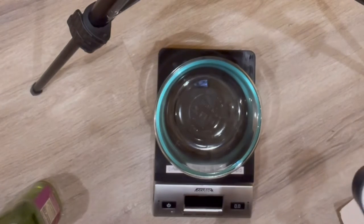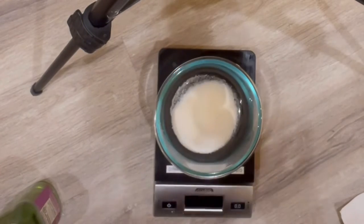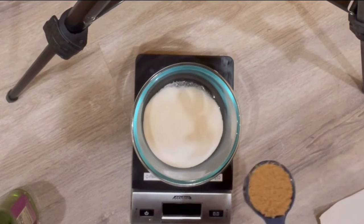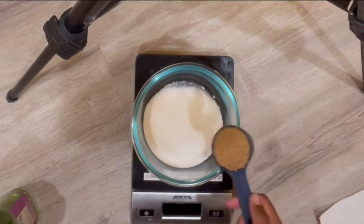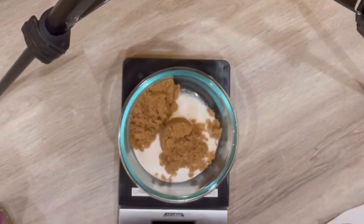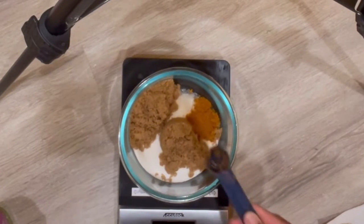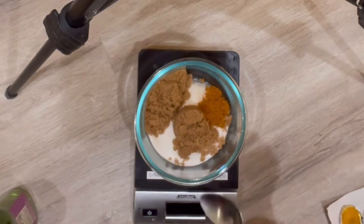First we're going to start off with some sugar. Next we're going to add in some brown sugar. Next we're going to add in some turmeric and then go ahead and mix that up.